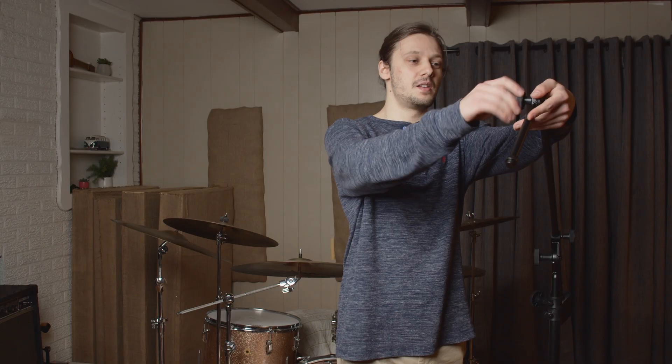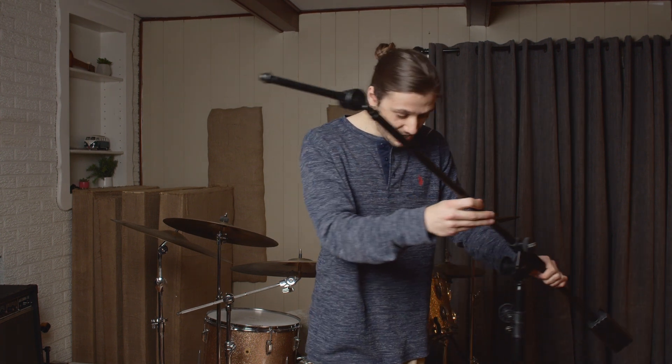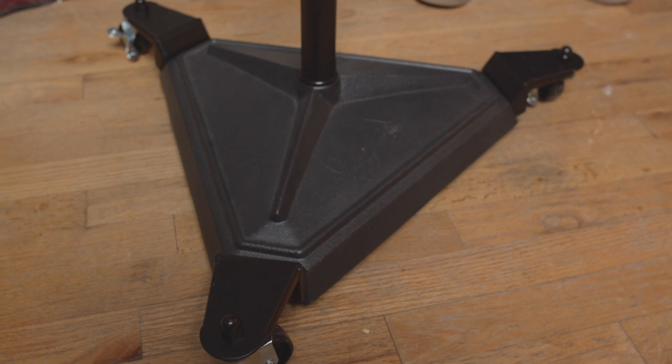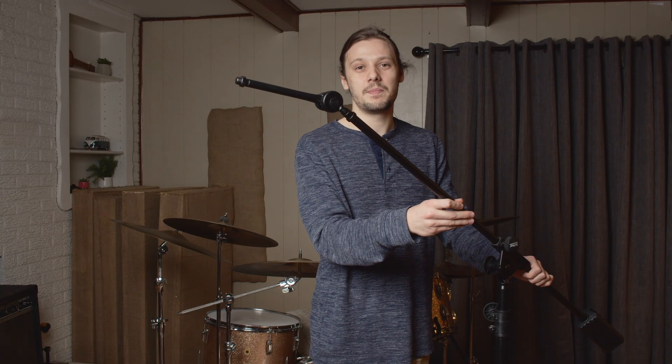Same thing with the knuckle up here. The wheels are really shitty, get caught, and don't move very smoothly. I feel like this thing could just strip at any point.